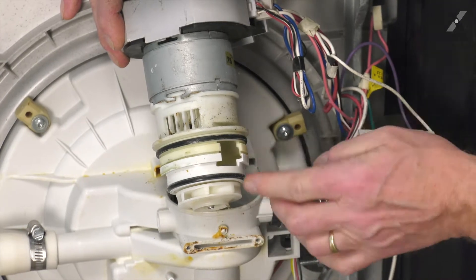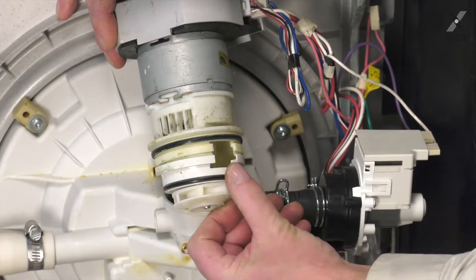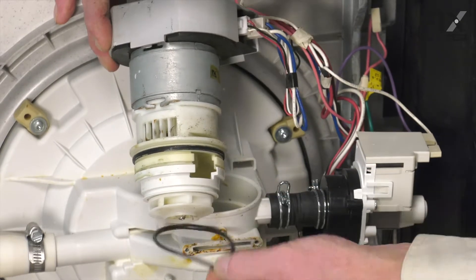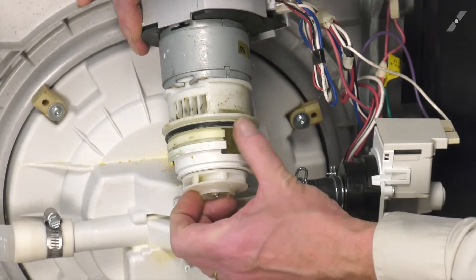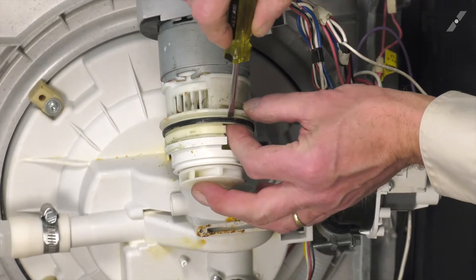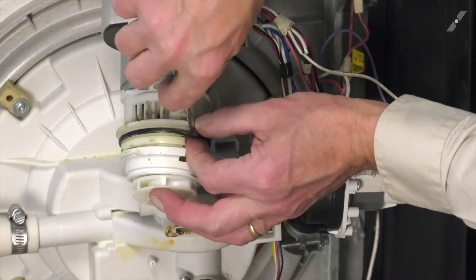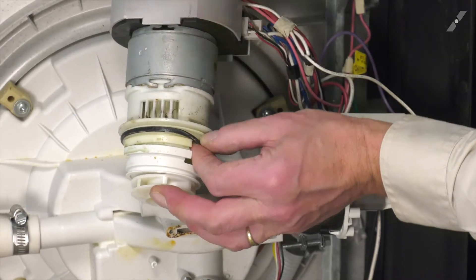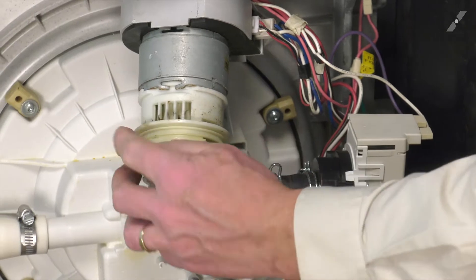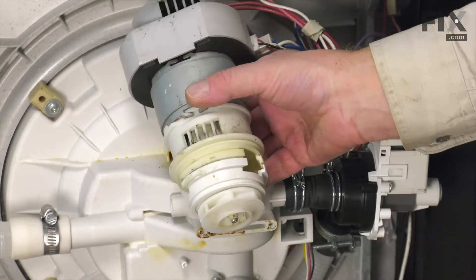The O-rings are located on that housing. Simply roll them off and discard them. If need be, use a small flat blade screwdriver, just being careful not to damage the housing. Then remove the old O-rings and discard them.